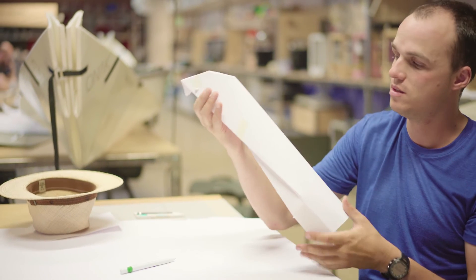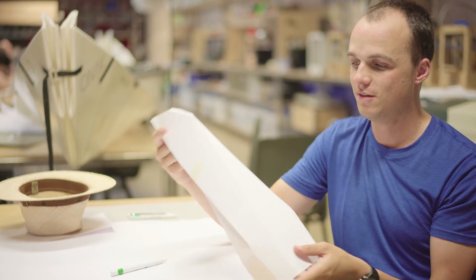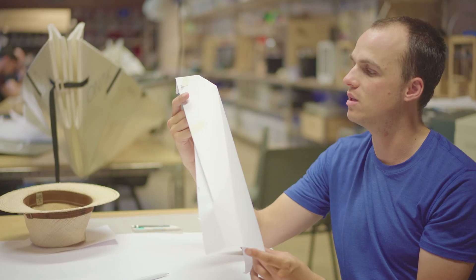And it all started with paper models like this. It's a very simple paper model, but this helped us to get the right shape.